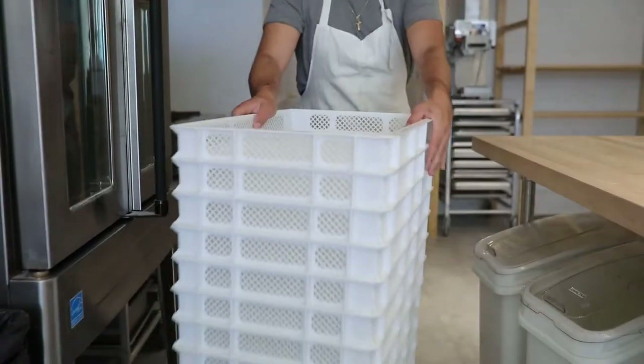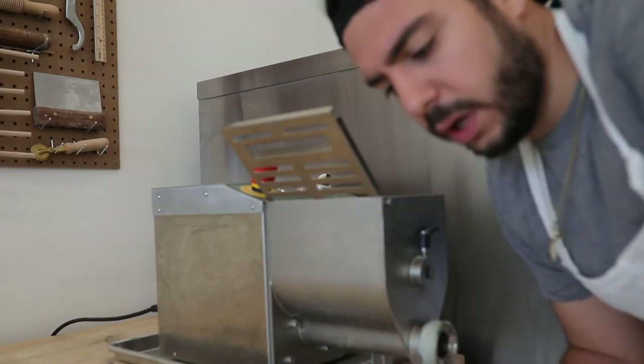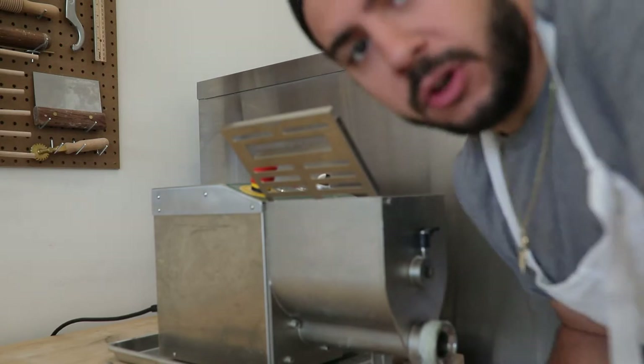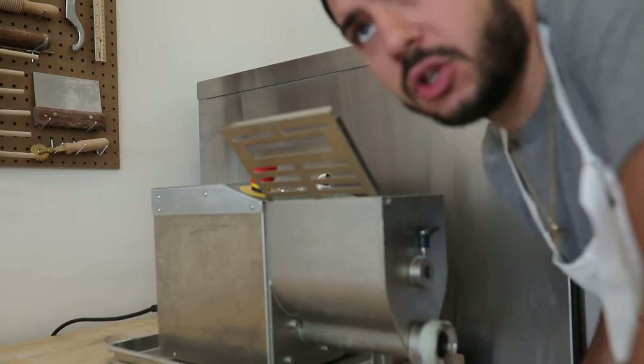So I just mixed some of this pasta dough. I'm going to let this sit for a couple hours. Now I'm going to set up this pasta extruder and we have these trays over here that will basically catch the pasta. They're perforated so there's holes in the tray so air flows well and can dry out the pasta.